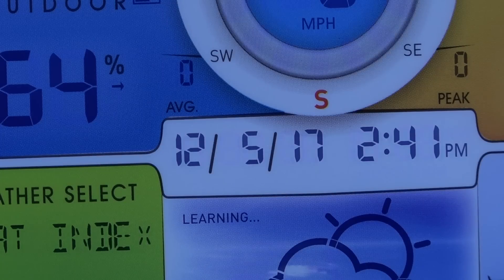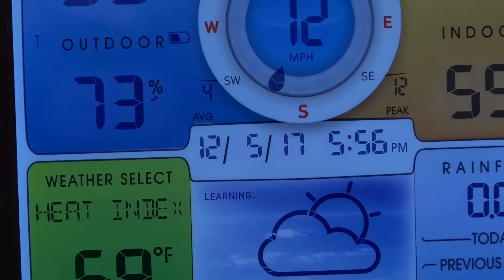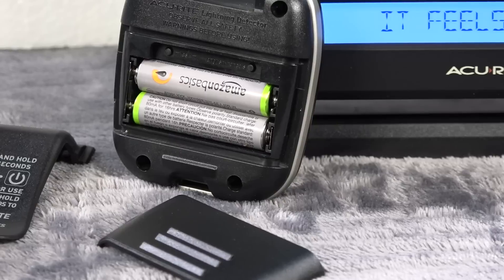Notice in the center-left it says 'learning.' This thing is going to run for about a week and collect data about barometric pressure and things like that, and then ultimately it will be able to predict kind of where your weather is headed — so it's kind of its own forecast system. Also notice at the bottom it has average and peak: it says 4 and 12, so the average wind speed is 4 and the peak wind speed since it's been running is 12.